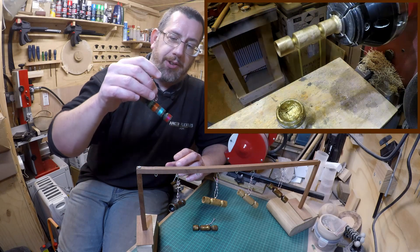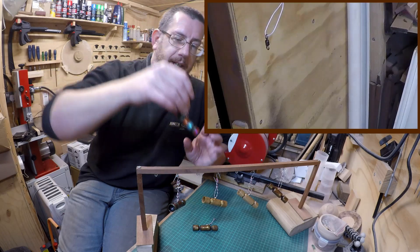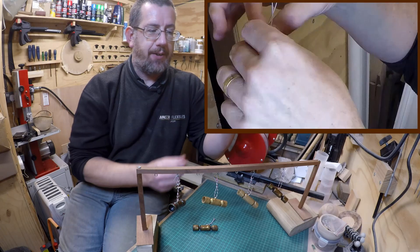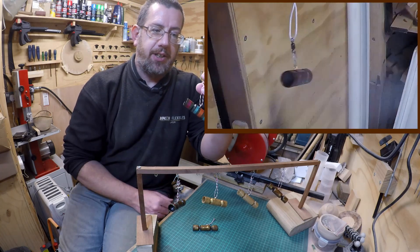For the eye hook placement on these, I just basically put them off centre so they do just hang down at an angle. I thought that if they were on the end they would just look a bit silly hanging like that on the tree, so to me that does look a bit more pleasing.